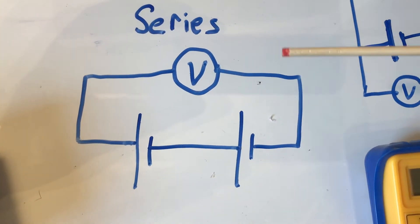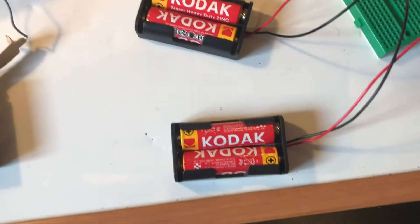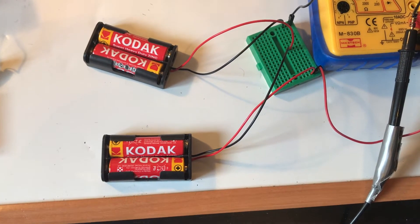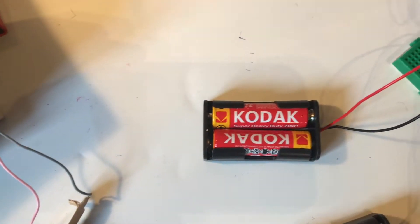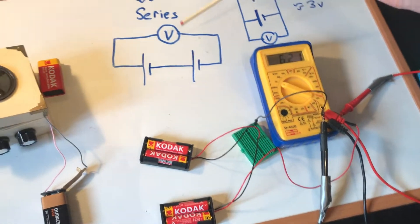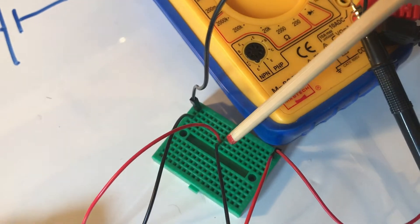This is our series circuit. You can see we have the positive side of one of our batteries connected to a voltmeter, and that is represented here. That's the positive side connected into our voltmeter. And then on the other side, our negative is connected to the voltmeter, represented just here — that's our negative going into our voltmeter. And then finally we have just the negative and positive in the middle connected up, and that is just here — connected.